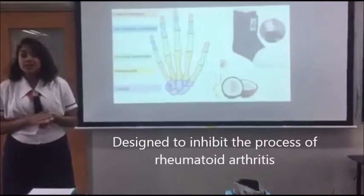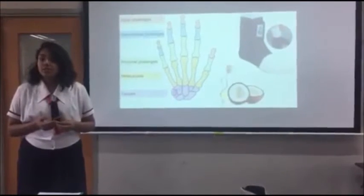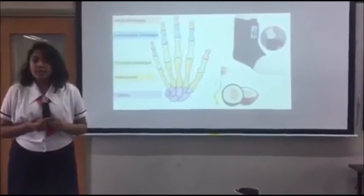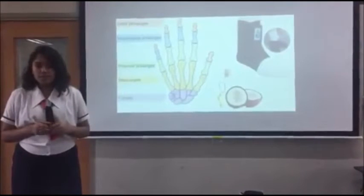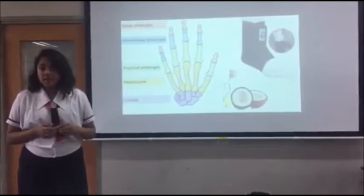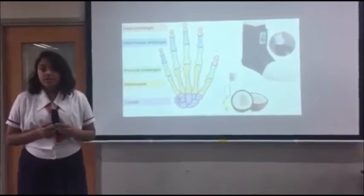The Rheumatoida was designed to inhibit the process of rheumatoid arthritis. Rheumatoid arthritis is a chronic progressive disease that causes inflammation of the joints, resulting in painful deformity and immobility, especially in the fingers. Rheumatoid arthritis is caused by the body's immune system attacking itself. It cannot be prevented, only impeded, and starts to attack the body at ages 30 to 40.